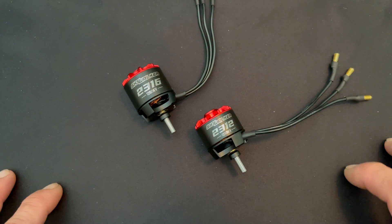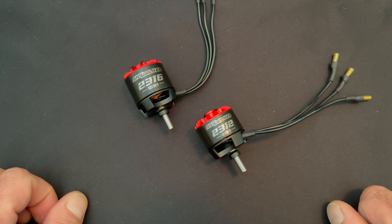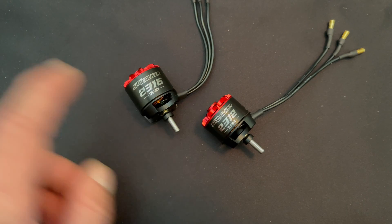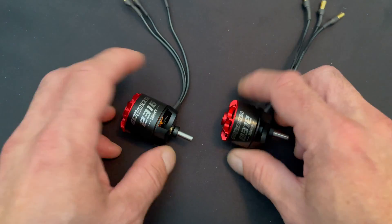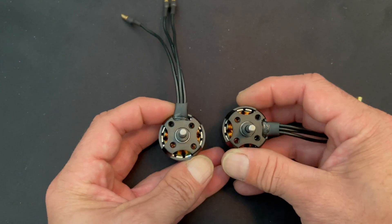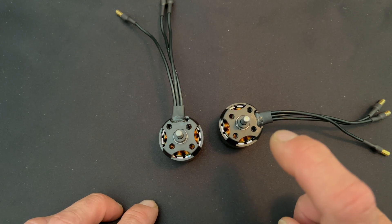These motors are for aircraft — three to four S applications. I'll put a link in the description with the spec chart and all that information, including diagrams. All three sizes share the same mounting styles and motor shaft diameters. They all have four millimeter output shafts and the same mounting positions: a set of 16mm holes and a set of 19mm holes, center to center, with three millimeter threads.